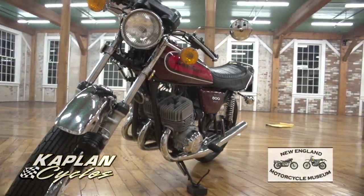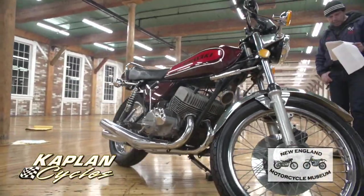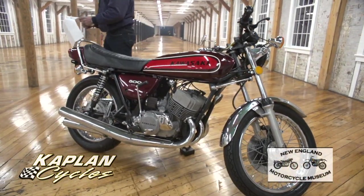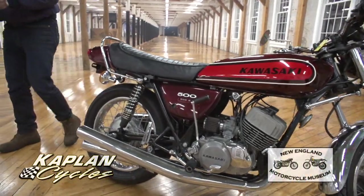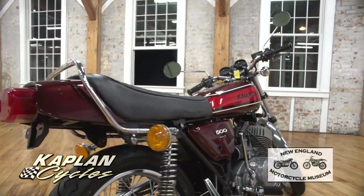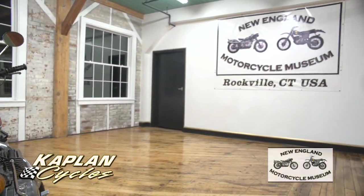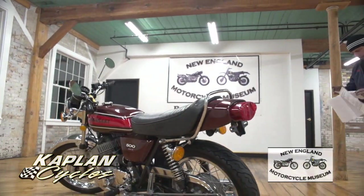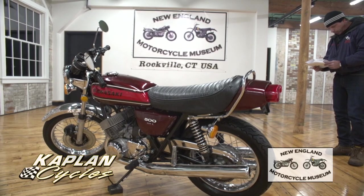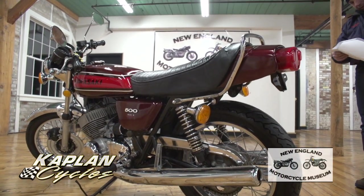Its speed is what attracted most owners — it has a standing quarter mile run in the high 12s, a top speed of 115 miles per hour, and a power-to-weight ratio of 1.6, which is one horsepower for every six pounds, according to Motorcyclist magazine. They called the Mach 3's power-to-weight ratio the best ever produced on a motorcycle. The H1 500 Mach 3 specs: 60 horsepower, 5-speed transmission, 2-stroke three-cylinder, single front disc brake, drum in the rear, 3-into-3 factory Kawasaki exhaust system.